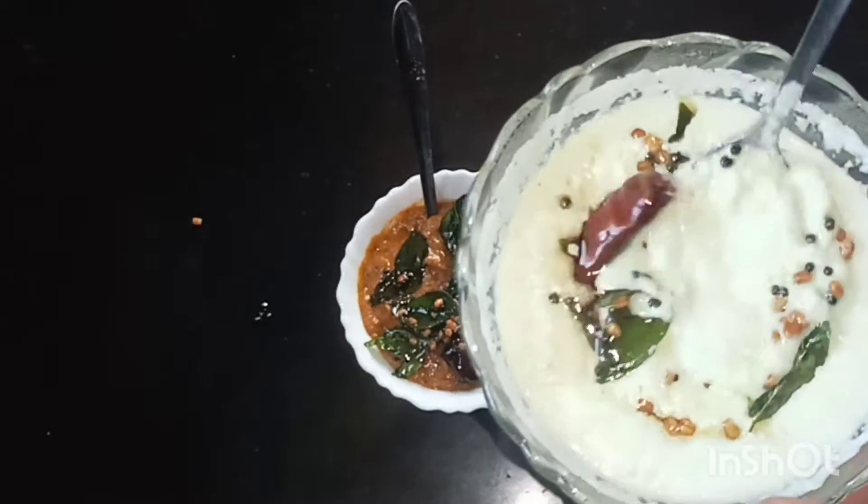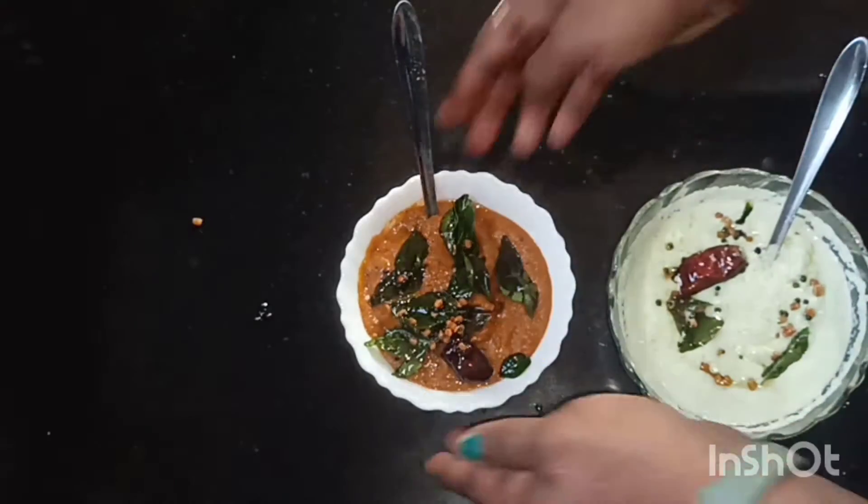In this recipe, I am sharing 2 chutneys. The first recipe is for coconut chutney, which is quick and easy to make.